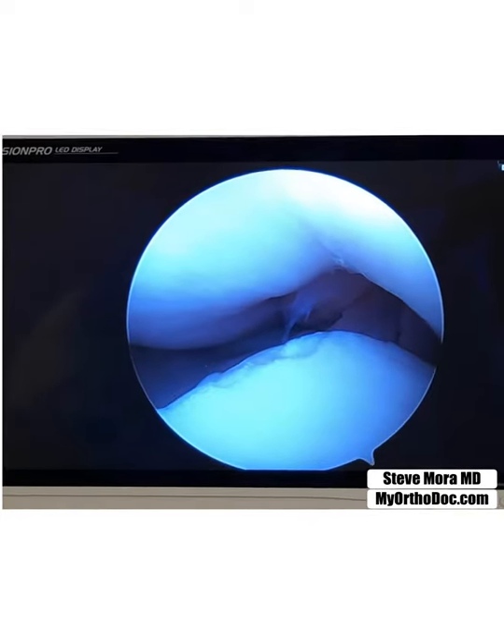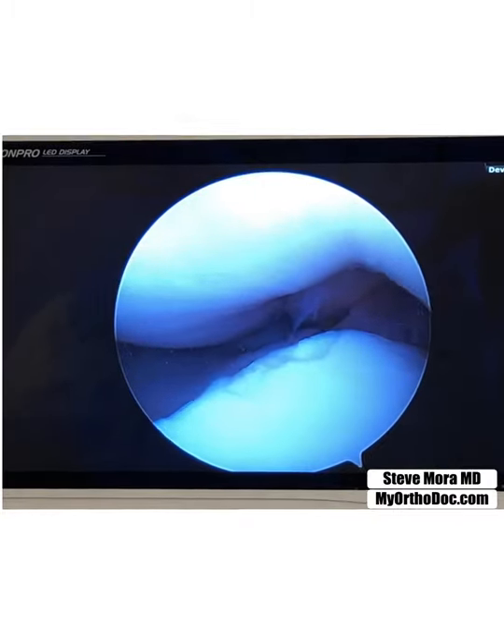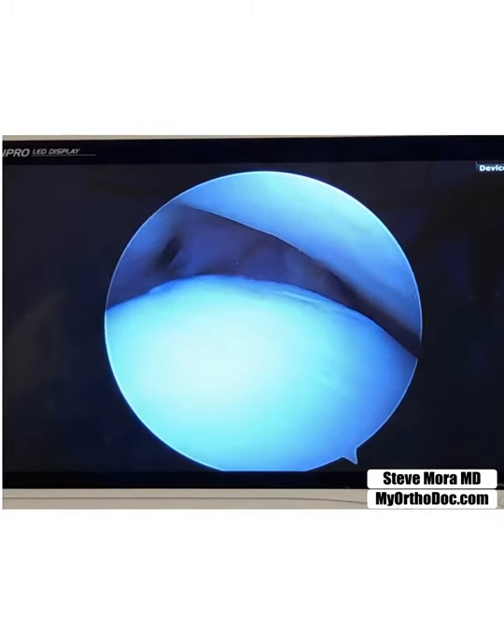That's what we will be searching for in a minute, because I'm not convinced that it came from that little defect in the patella. So I'll do a comprehensive evaluation of the knee. But first thing first, is remove the loose body, and that's what we're going to do next.